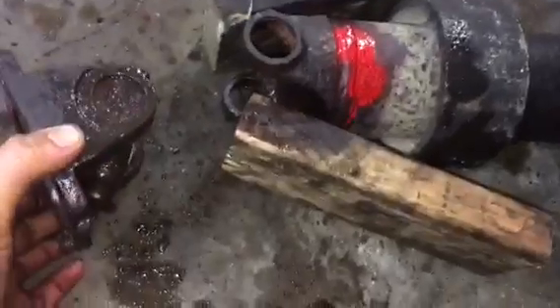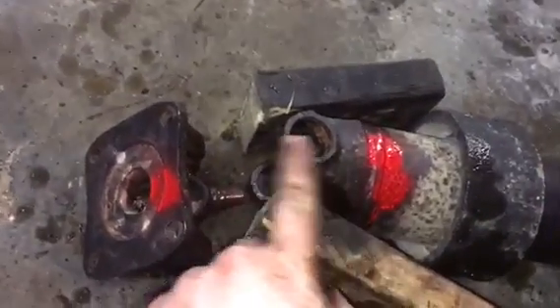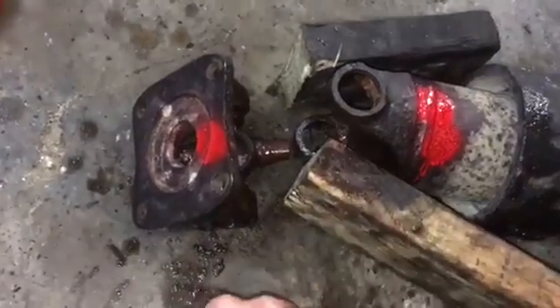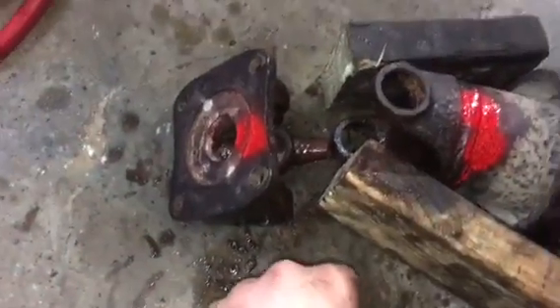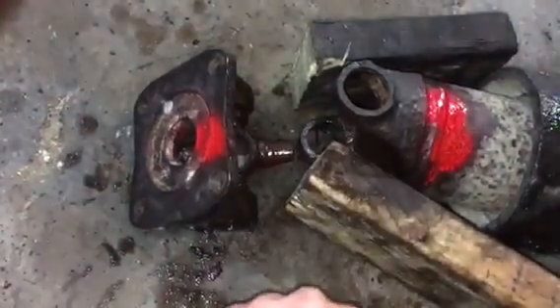We're going to knock the u-joint all the way out. As you can see, I painted the back of this to line it up — you want to make sure you line these up in case it becomes unbalanced. That weight is probably there to keep it balanced so it doesn't vibrate. Always make sure you put it back on the same way you take it off.